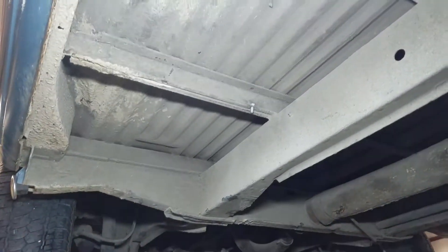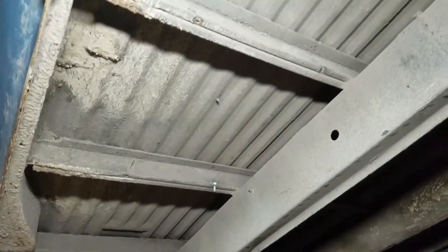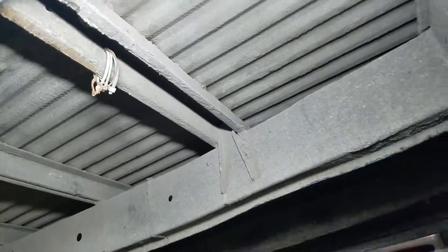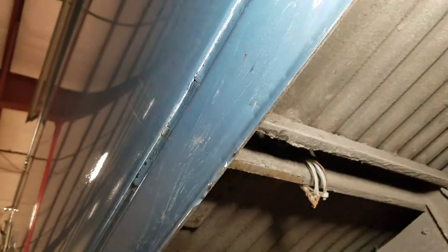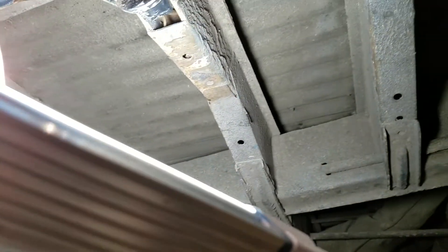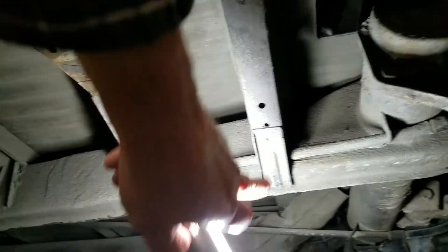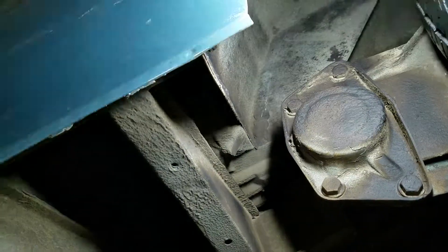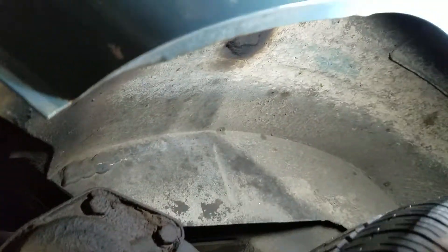Behind the driver side wheel well, floor pans are in good solid shape. Somebody had something strung up here with some plumbing strap at one point. But you can see the pinch welds along the lower sill, lower rocker — they're in really nice shape. There's no evidence of being swollen or affected by heavy deterioration or decay. Unitized rails and all the gussets coming out all look nice and solid and appropriate. And all these wheel splashes again look really good around the vehicle.